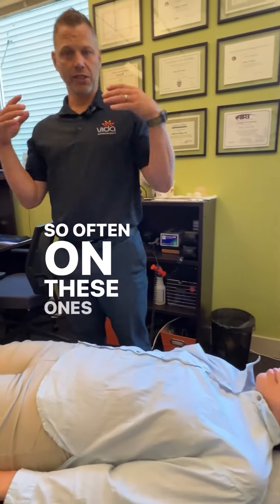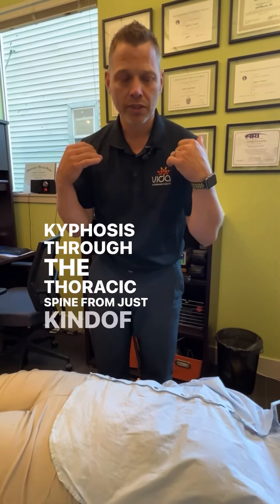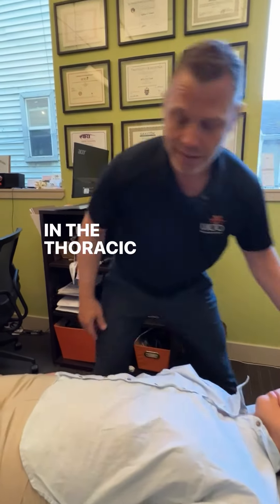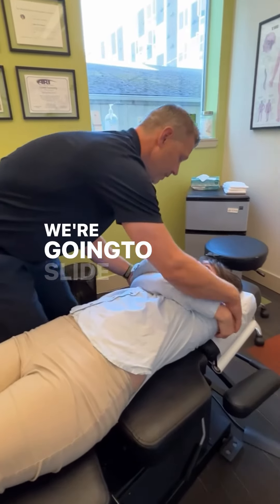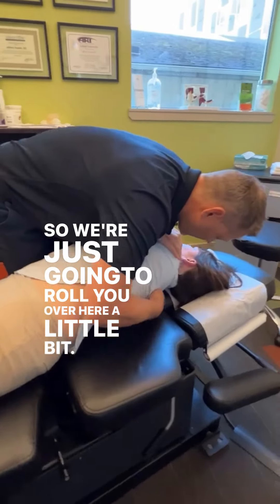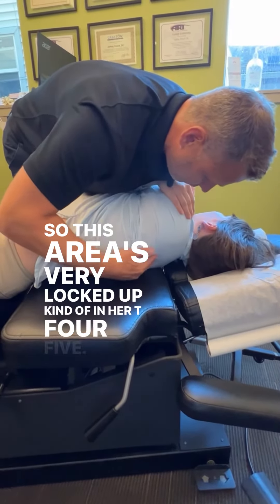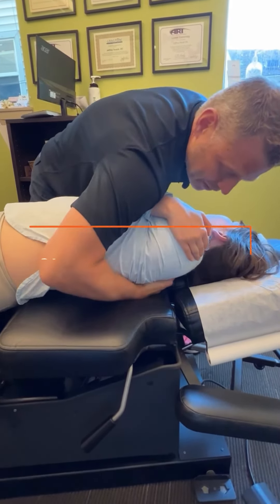Often on these cases too, we have a bit of hyperkyphosis through the thoracic spine from hunching and bending over. So we're going to restore some of that extension in the thoracic spine — I'm going to adjust her thoracic spine here. This area is very locked up, kind of in her T4-5. Deep breath in for me. Deep breath out.